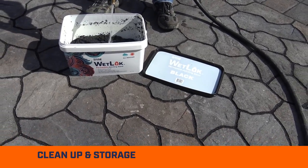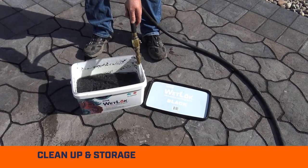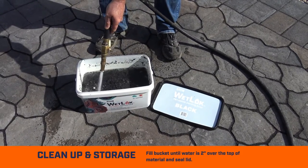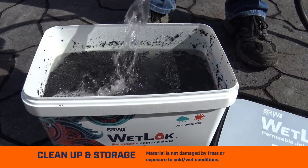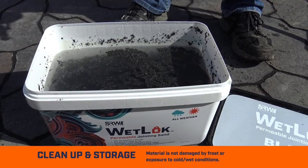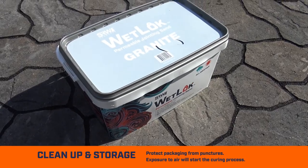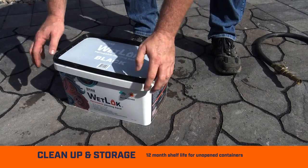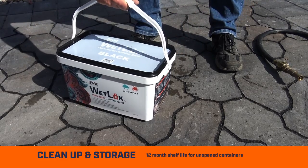Cleanup and Storage: Save the original bucket to place any remaining joint sand in to preserve for a later point. Fill the bucket until water is 2 inches above the top material and seal the lid. It is always preferable to store in a cool, dry place; however, the material is not damaged by frost or exposure to cold, wet conditions. It is important to keep the product protected from high temperatures. Protect packaging from punctures or piercings, as any exposure to air will start the curing process. 12 months shelf life for unopened containers, provided care is taken over storage conditions and the product packaging is not damaged.